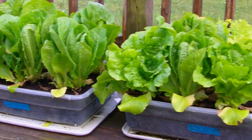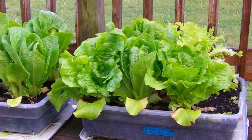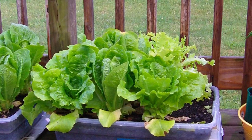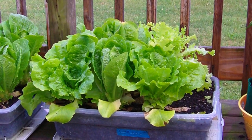This next container is a variety — it's got some bib lettuce, some romaine, and another bib lettuce in the back. That light-colored one is called salad bowl. I pulled the spinach and arugula out of it because it bolted.